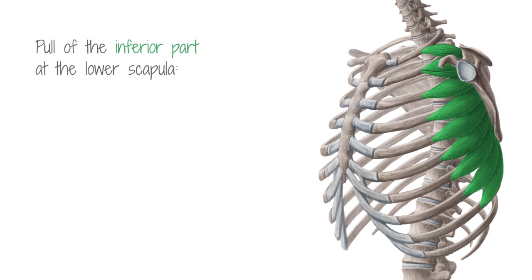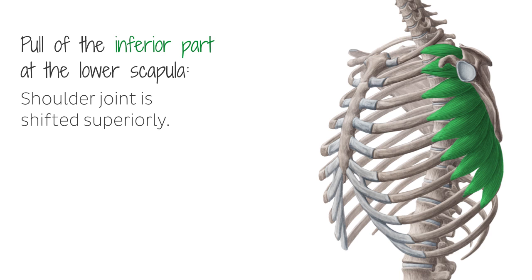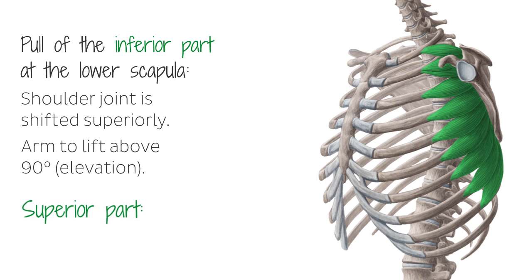Due to the pull of the inferior part at the lower scapula, the shoulder joint is shifted superiorly. This shifting then enables the arm to lift above 90 degrees. In contrast, the superior part depresses the scapula and thus acts antagonistically.